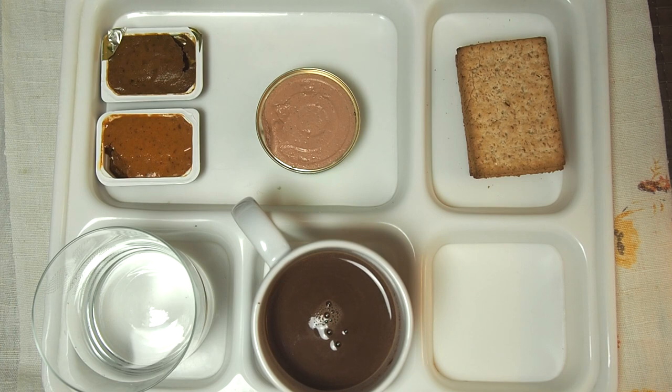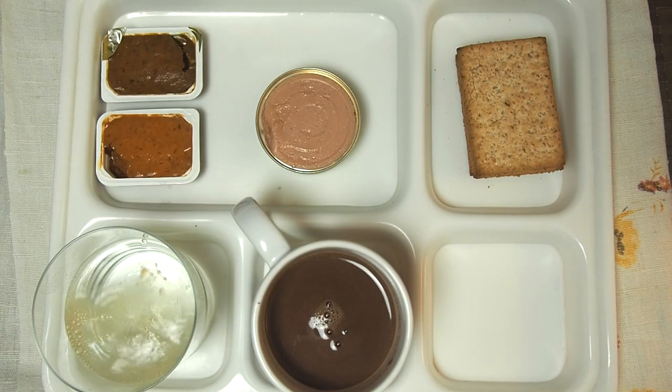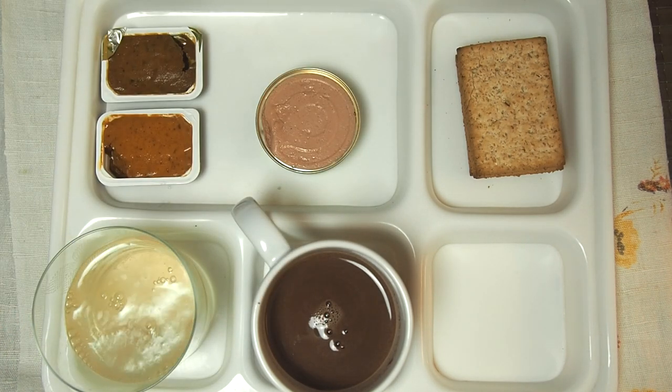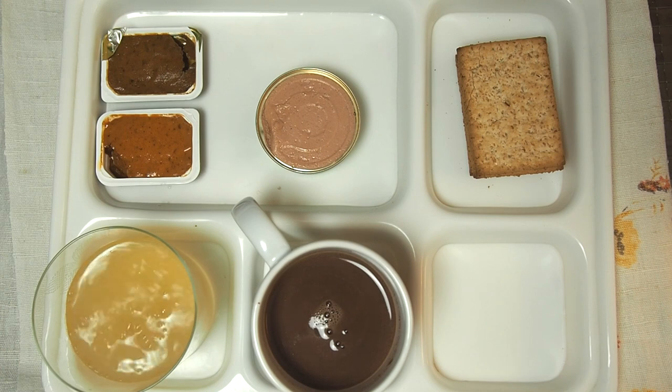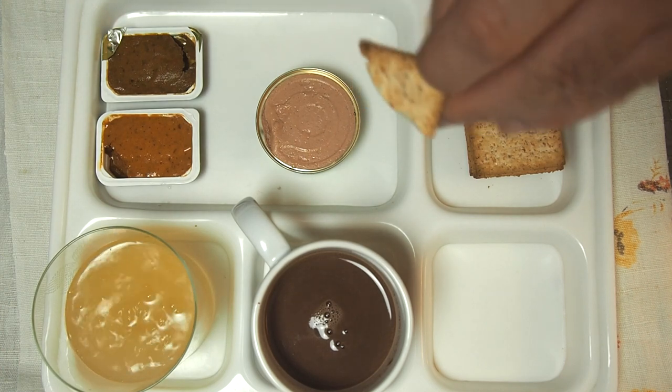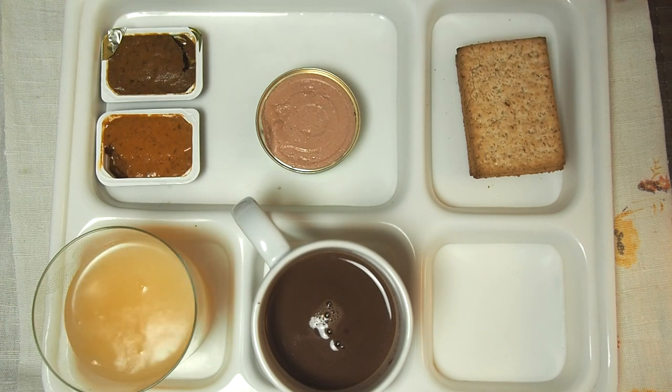With everything ready, I'll put this vitamin tablet in the water and let it sparkle. Let's start with these biscuit browns, which are full grain biscuits. I will taste it on its own. Very nice taste — natural and neutral, maybe a bit on the sweet side. But these are not dessert biscuits.